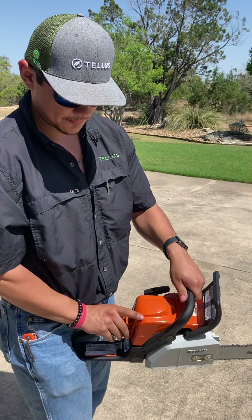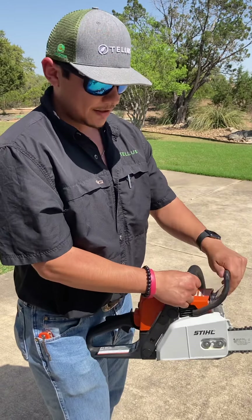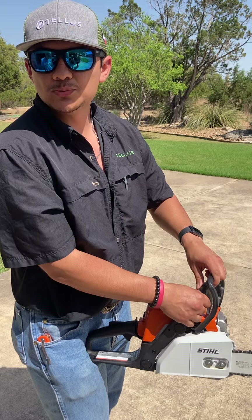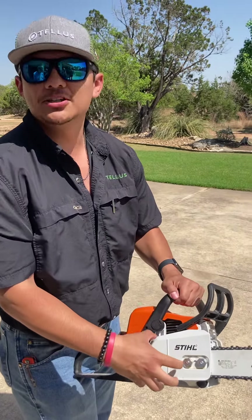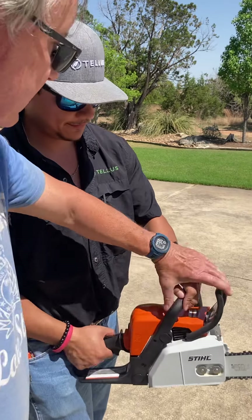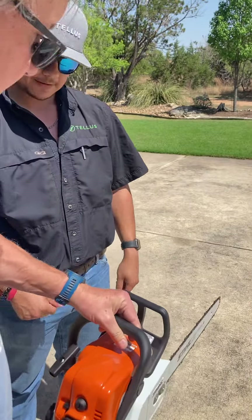And make sure, if you're going to run it or work it, always make sure this chain brake is off. So if you have customers that have run their chainsaws with the chain brake on, it burns all this up and it costs a lot to repair it. So you want to get your hands in there and pull this forward, and then begin to run.